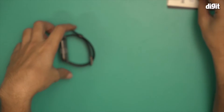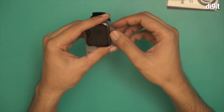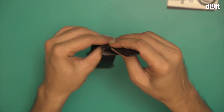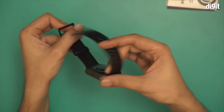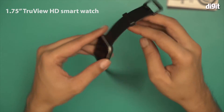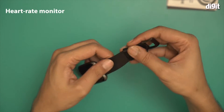Now let's take a look at the smartwatch itself. I'll remove this protective layer — and there we are. This is what the smartwatch looks like, featuring the 1.75 inch display. Let me also show you where the heart rate monitor lies on the back.